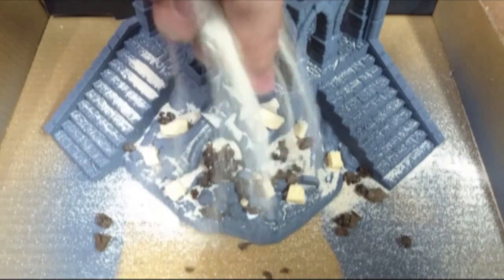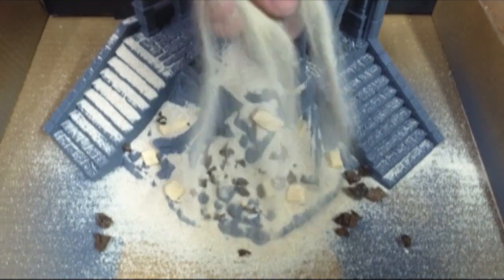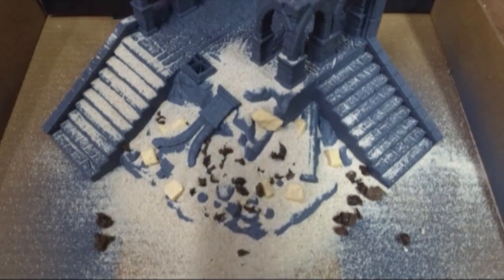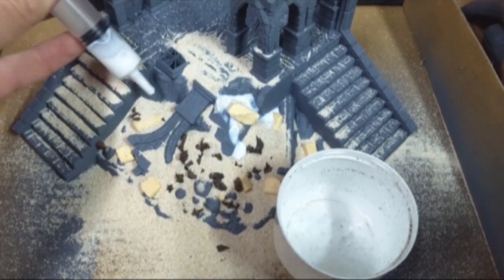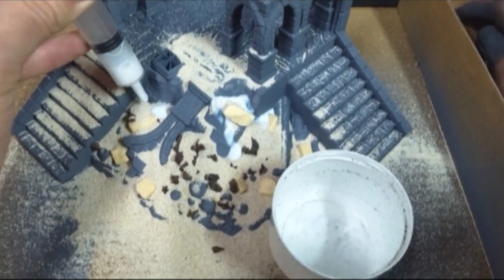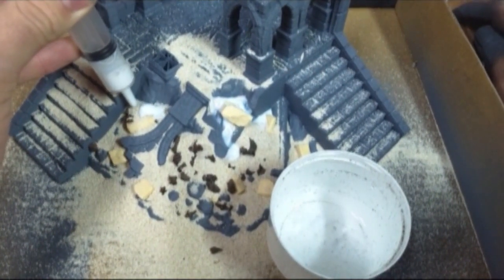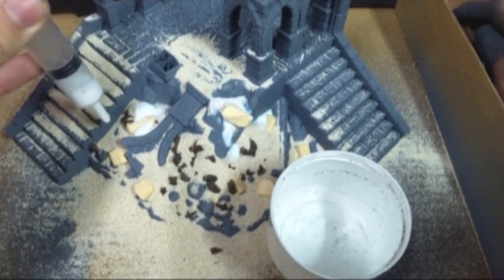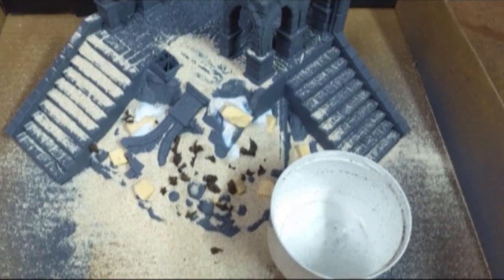The next step was just pouring sand over the top and letting the sand accumulate where it naturally would. To fix the sand down, I watered down PVA and dripped it on top. This is a great technique for making sand look natural — instead of doing an even coat over the whole section, it lets the sand accumulate and form pockets that look a lot more realistic.